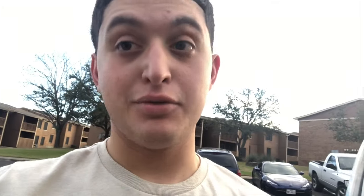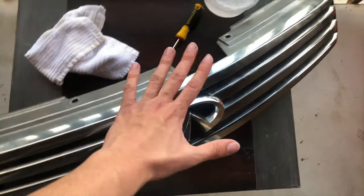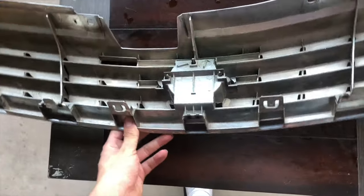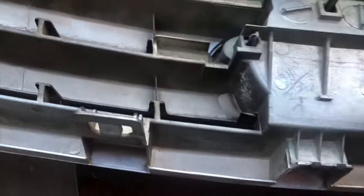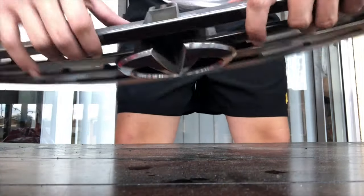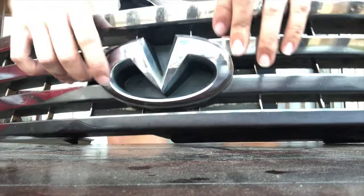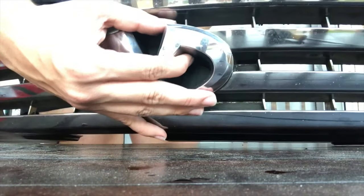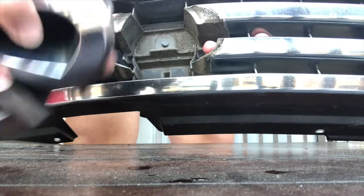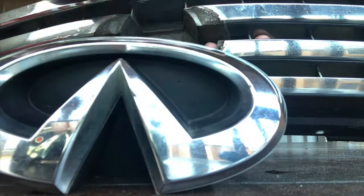It's very dirty so I'm just gonna wash it off with soap and water. I'm gonna take the Infiniti logo out because I feel like it would stand out if it's just chrome against the black. To do that, I push these pins in right here and it should come right out. There you go — one chrome Infiniti logo.